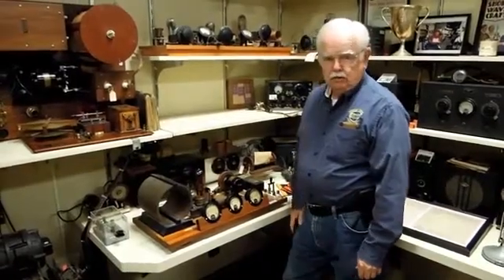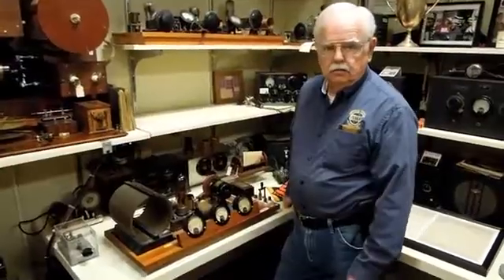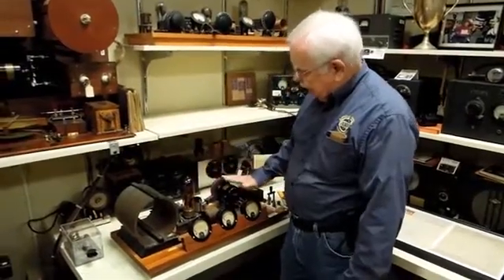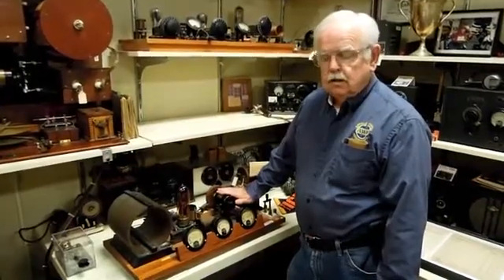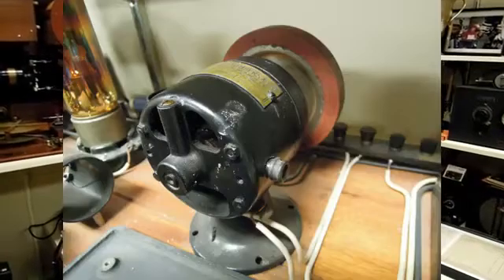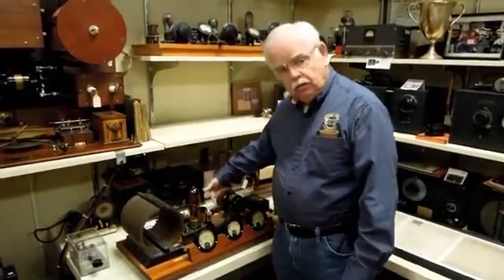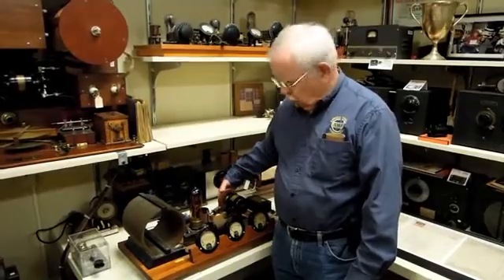Here we have a 50-watt transmitter, homebrew from approximately the 1921-1922 timeframe. We have our 50-watt tube, and it has a mechanical modulator for modulated CW. This rotary motor here has a pickup brush, and it acts a little bit like a spark transmitter, but it spins fast enough to cause a regular tone.